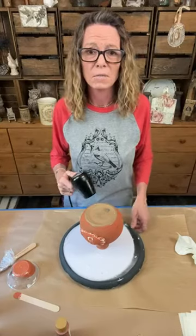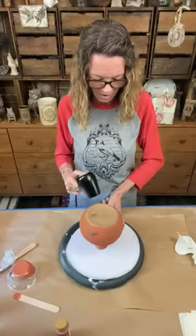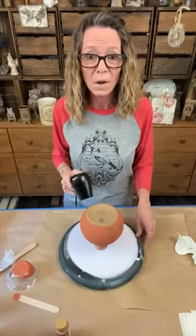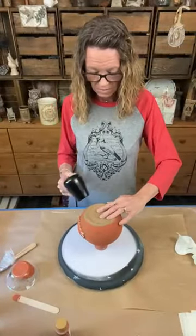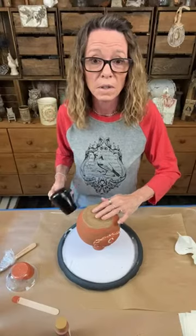He was looking up the prices of mulberry trees and a 14-foot mulberry tree is like $400 or $500 - I was like, holy crap! Fruit trees are very expensive.